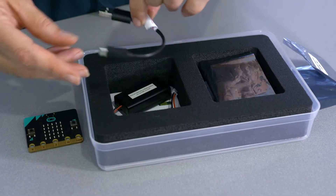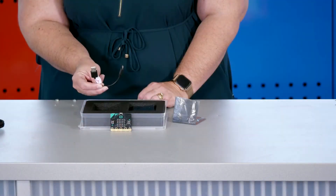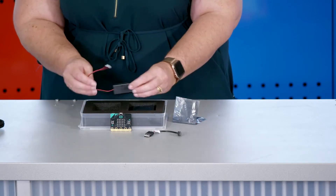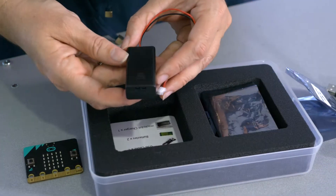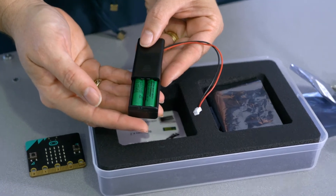There is also a USB cord to use when downloading the code from the microbit to a PC. There is a battery case in which your school will need to provide two AAA batteries for remote use.